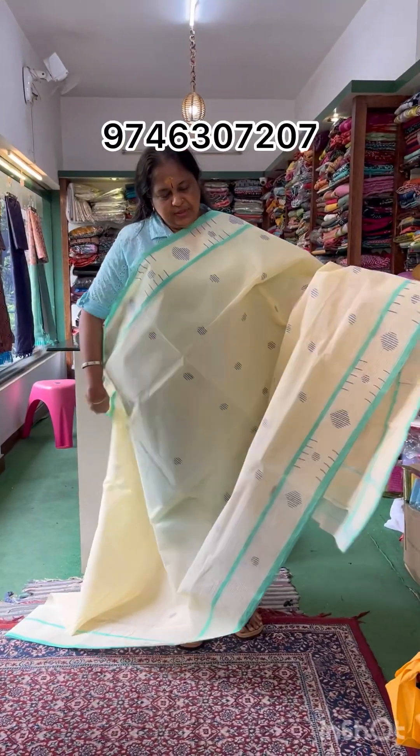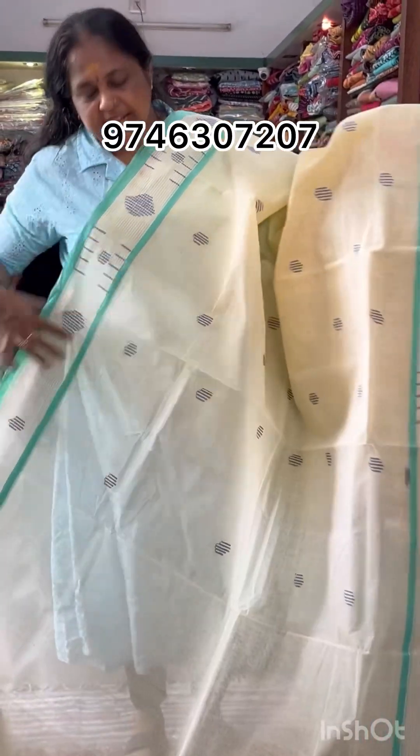Next, it's a cream shade with a light green color.